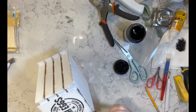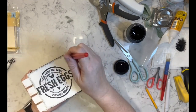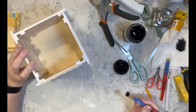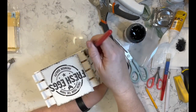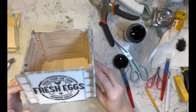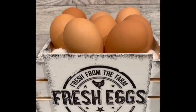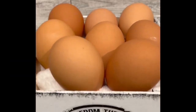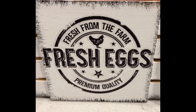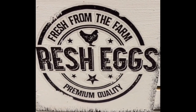Then I take a chippy brush and some rich black paint from Folk Art and go around the edge of the plank in the front, and then I decide to do all of the edges. And yes, those are real eggs because I didn't have anything else to stage it with. I love this little crate — I think it's super adorable. Let me know what you guys think.